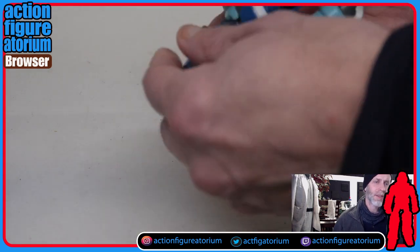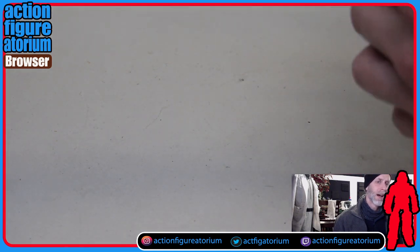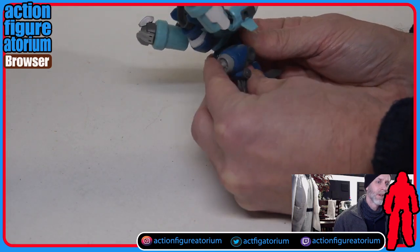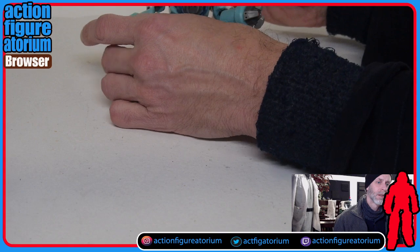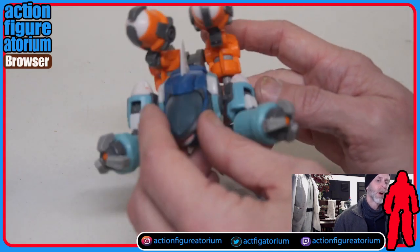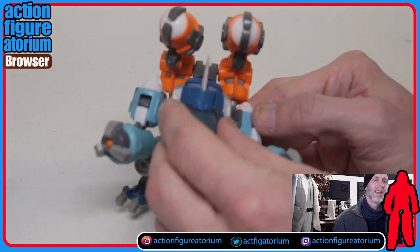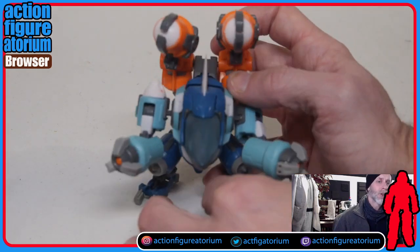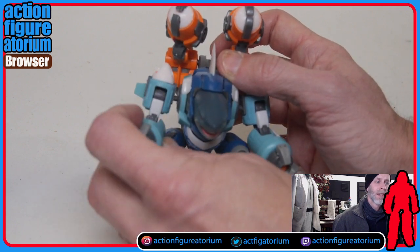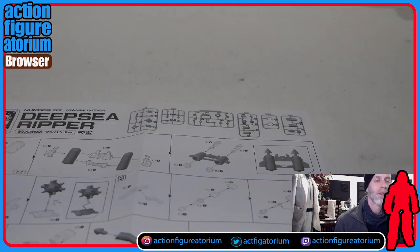We're going to put the legs on it and also put a head on it. Here it is with the thrusters on, the legs on, the arms on, the head on. This is your shark guy — this is what the dude looks like. One of the little claw pieces in the hands, I'm still missing — it blew across the room. I don't know where it is. I've looked for an hour.